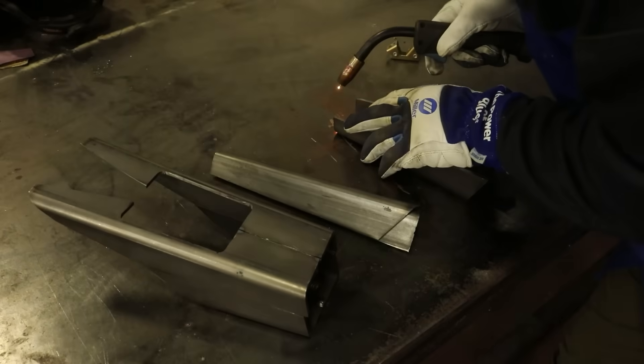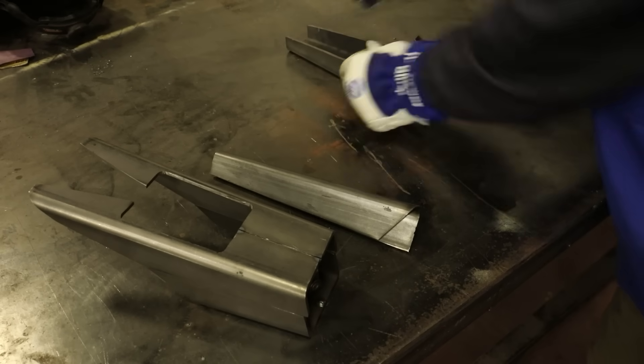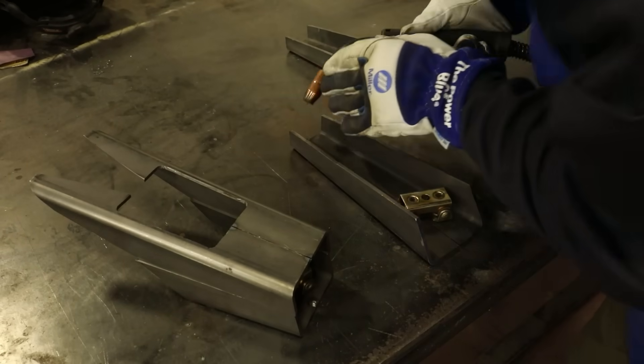I want to thank Miller Electric for providing me with the PPE you see in this video. It is important to stay safe and to wear appropriate protection while welding. Please check out the description for more information.